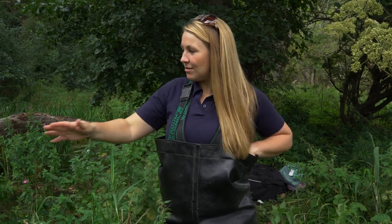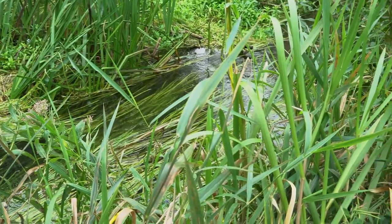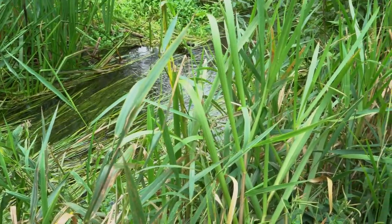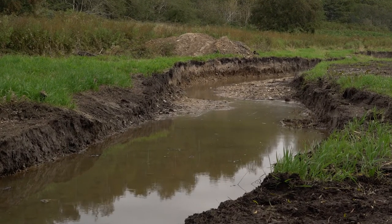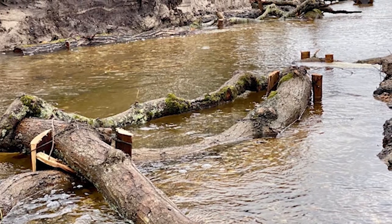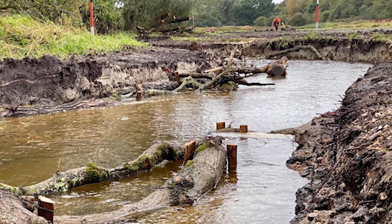All the survey data from today's electrofishing surveys is used to add into the Environment Agency's data, but also as part of a pre and post project restoration. This stretch of river is an existing stretch, and as part of Charlie's project he's restoring and recreating a whole series of floodplain meadows, meanders, backwaters, and other river features. We will be monitoring these rivers and the new and existing features as part of the project for the next five years.